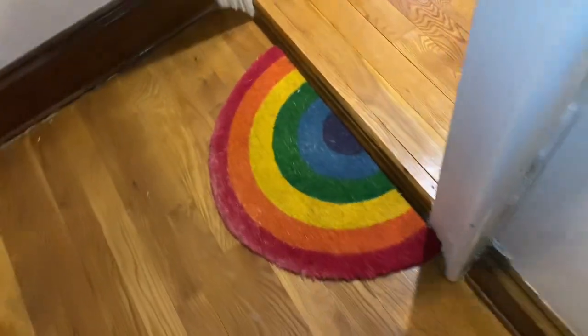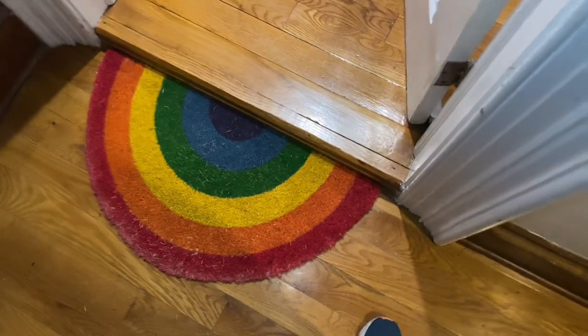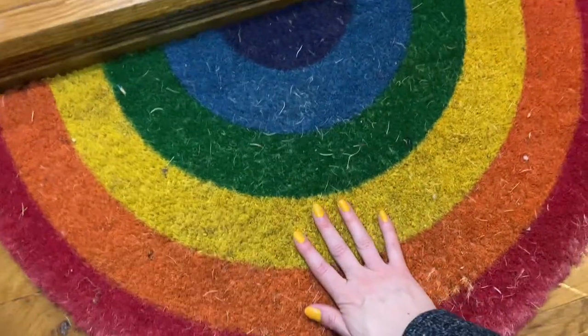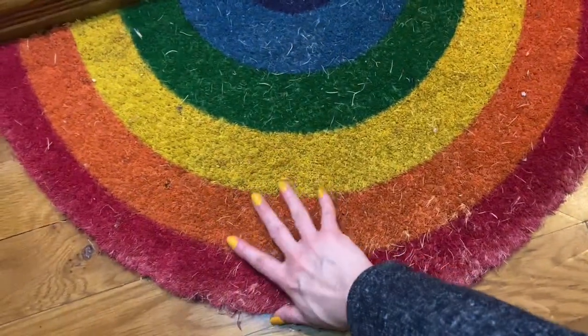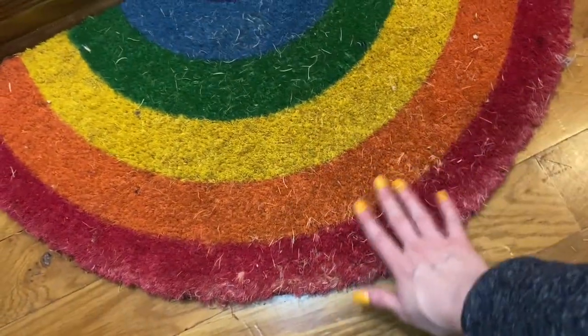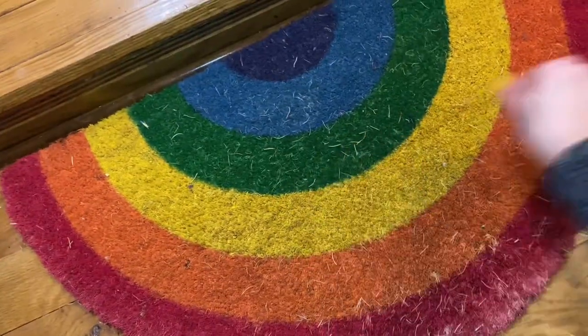This is our rainbow doormat. We've had it for more than a year now and wanted to show what it looks like after constant use. It has had some things fall off, and this is how it looks.